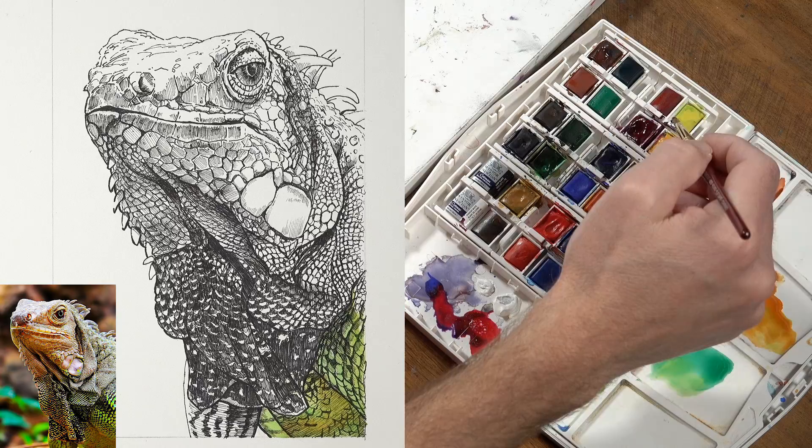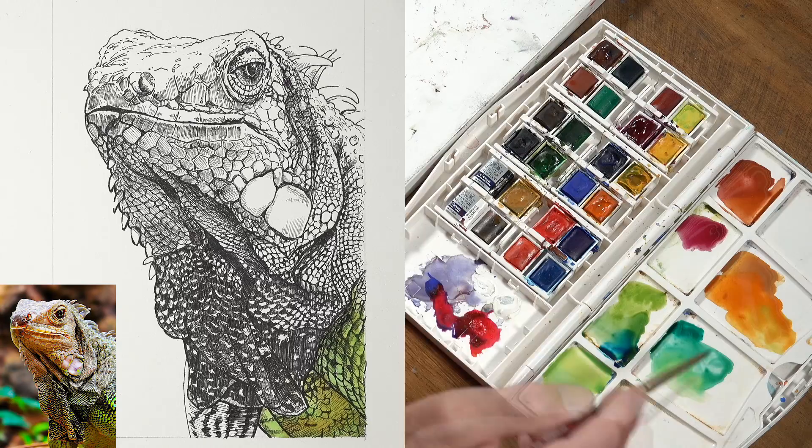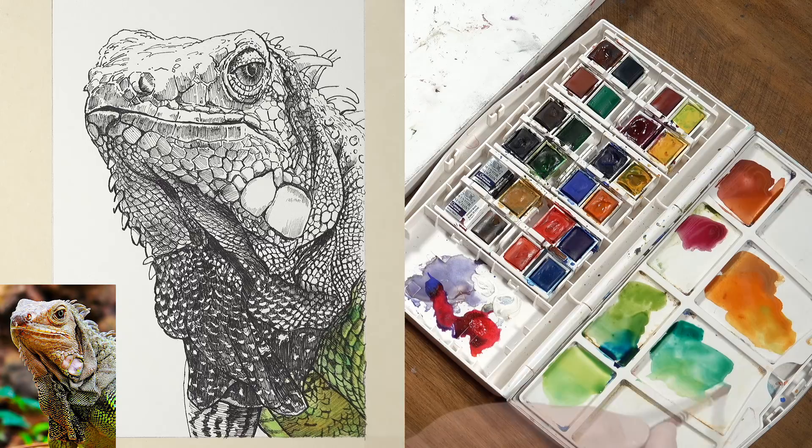What you might notice at this point is that I failed to tape down the painting. The drawing is taped to the surface, but I haven't taped out the borders. If I want nice sharp borders around the edges, I need to rectify that. And as you can see, I did go back and tape off the borders, which is going to allow me to get a little bit looser with the watercolor applications.